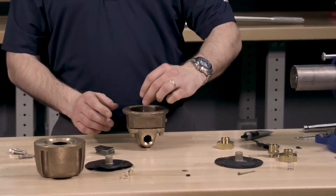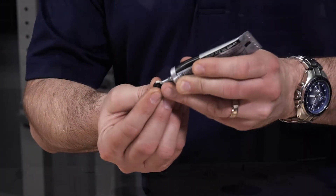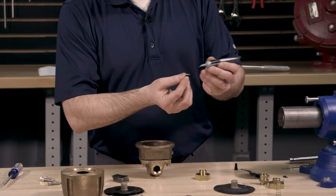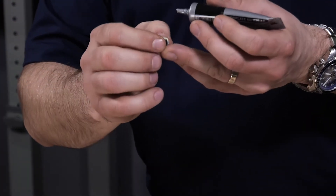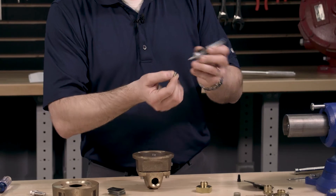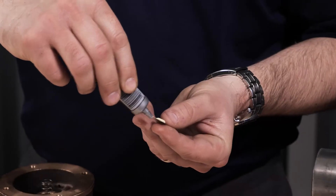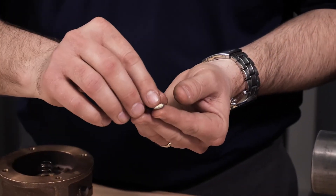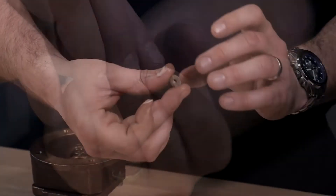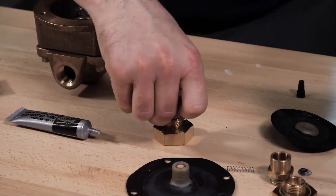Install the housing spring into the housing. Before installing the new housing insert, we will need to install the U-cup and U-cup retainer into the housing. Apply the lithium grease evenly around the U-cup. Install the U-cup into the housing, making sure that the tapered side is facing down into the housing. Evenly apply the lithium grease over the U-cup retainer and install the U-cup retainer with the side that we applied the lithium grease to facing towards the U-cup.